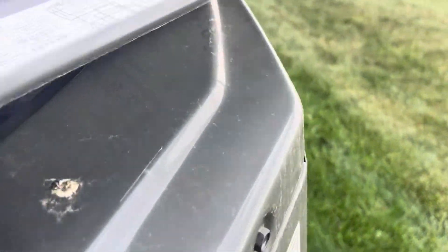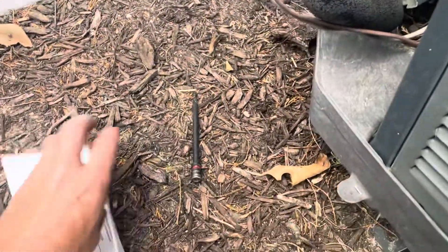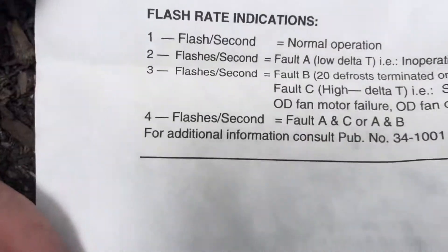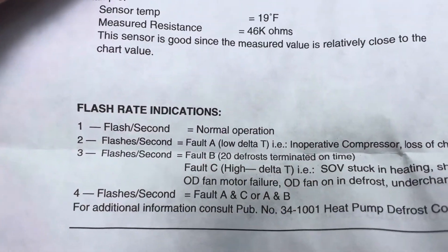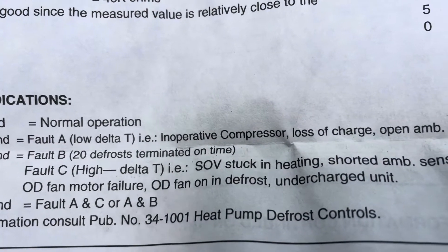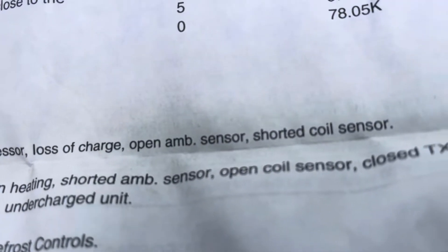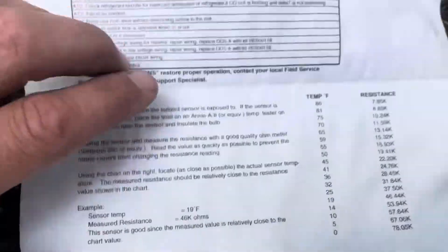I have it off right now and disconnected, but when I had it on, this LED here was flashing twice a second. Train makes it a little more complicated than it needs to be, but according to this chart, if you're spot-flashing two flashes per second, it's fault A: low delta T, inoperative compressor, loss of charge, open ambient sensor, or shorted coil sensor.